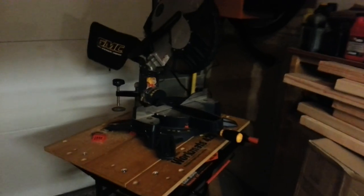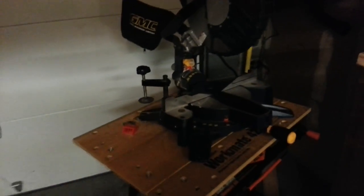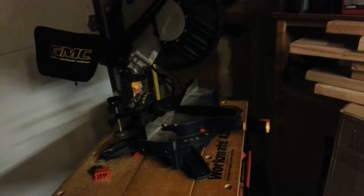Sometimes someone asks me if I know a good deck guy because their steps went on their deck — I say yeah, I can do it myself. Why give that money to other people? Nothing crazy — I'm not insured to do any kind of crazy woodwork. But if they've got a couple steps out, I try to hook them up and save them some money.